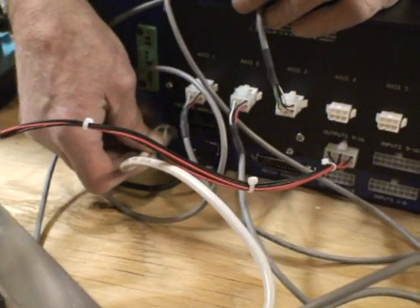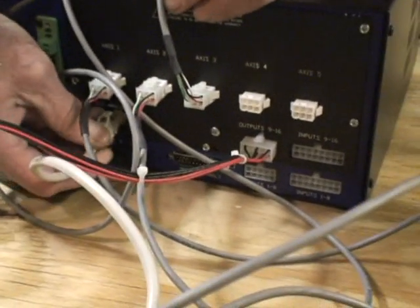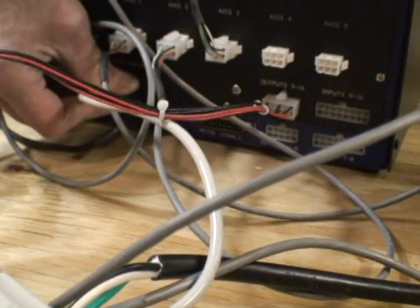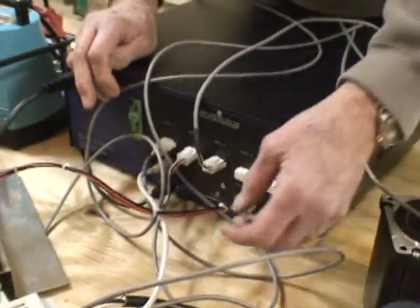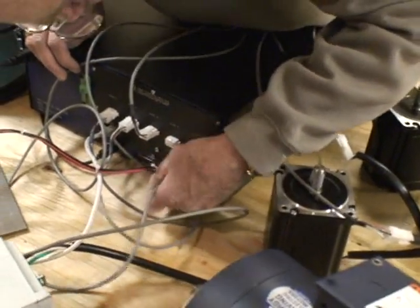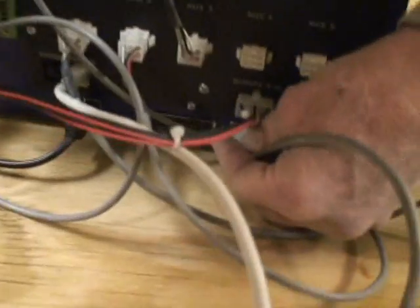This is the encoder DAC. This is a DAC output. And then this cord here plugs in to here.